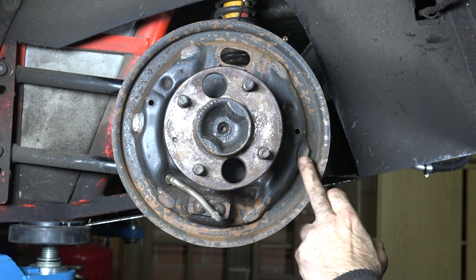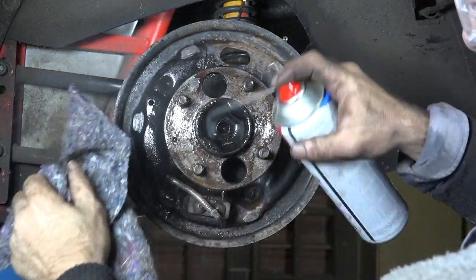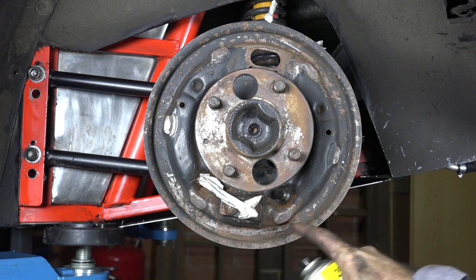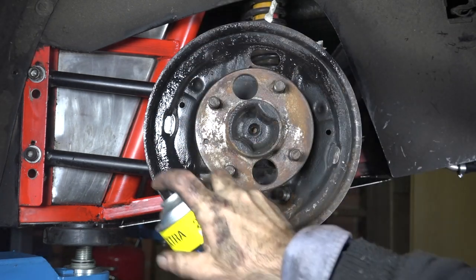The most important areas are the points where the brake shoes are resting on. I've cleaned it up a bit, so now I'm going to give it some paint so it looks better — not that it matters too much.